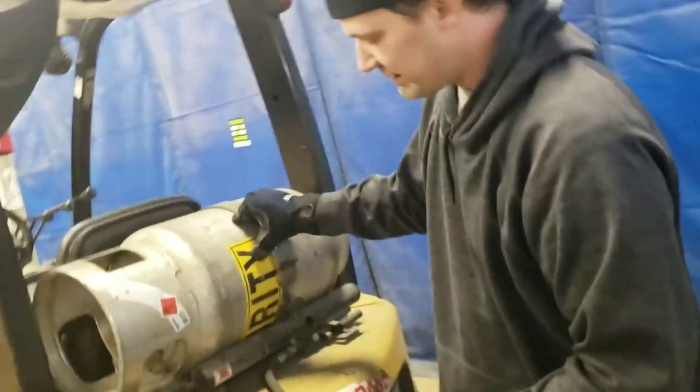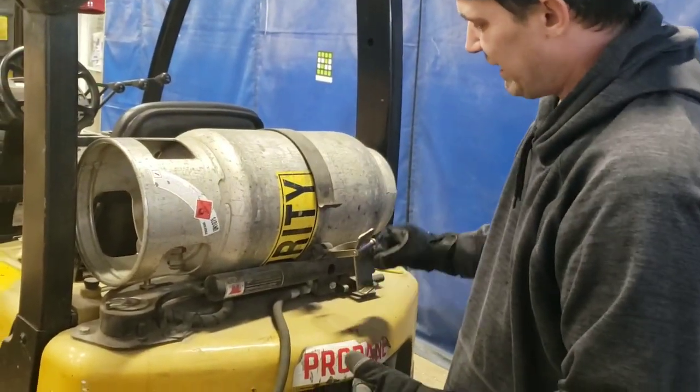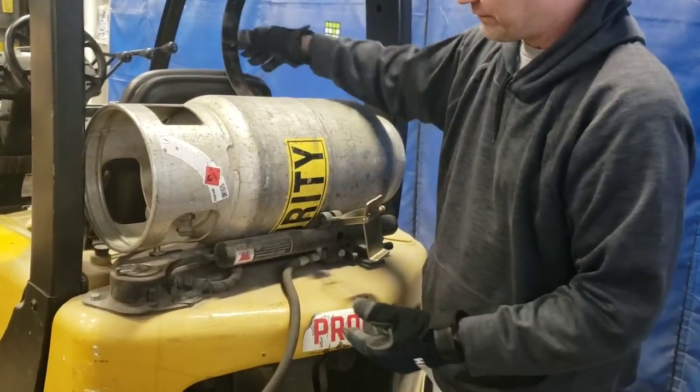Pretty standard — this is a clasp that holds down the tank to the actual forklift itself.